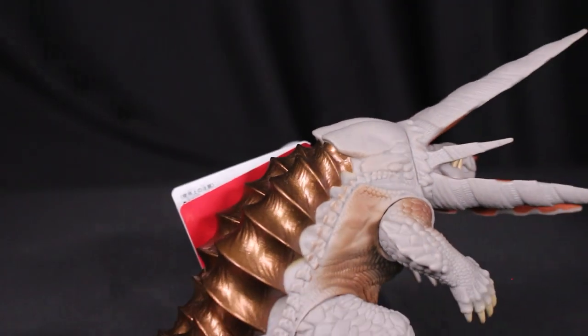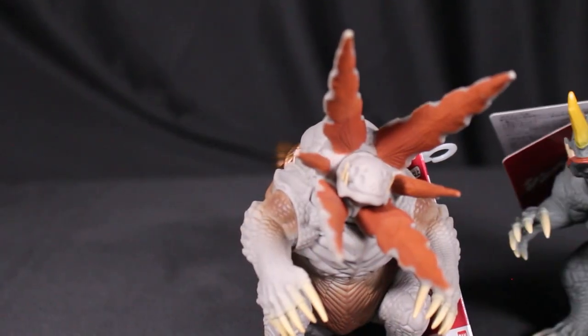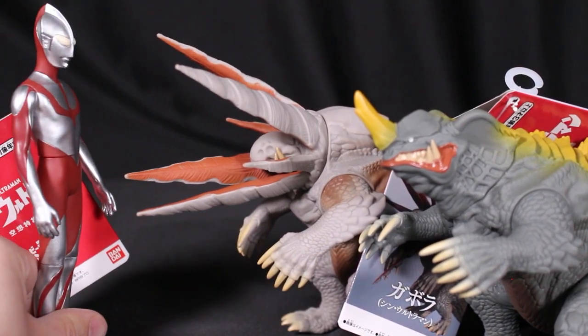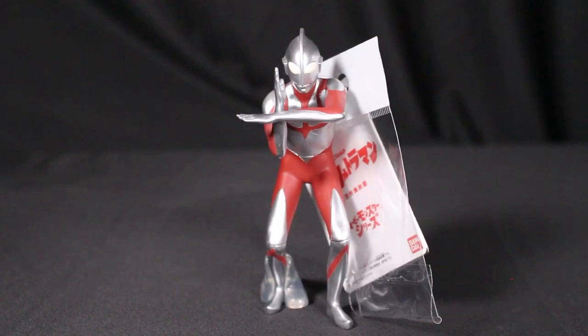Here are the two kaiju — Neronga and Gabara — side by side, along with Shin Ultraman, so you can compare them.